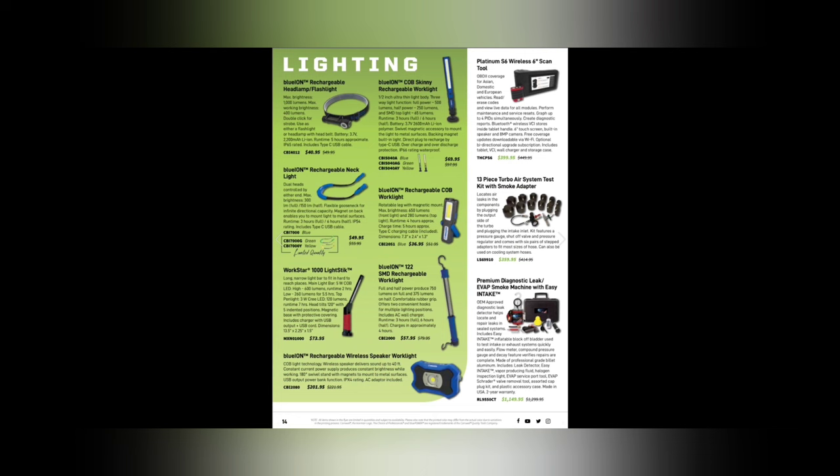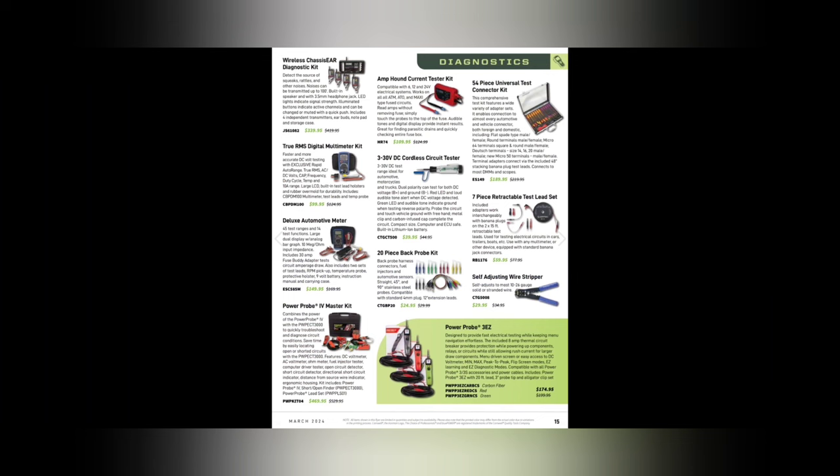A 6-inch scan tool Platinum S — basically like the TopDon — for $399, which I think must be the ThinkCar version. Then we have a 13-piece turbo air system smoke kit premium diagnostic leak EVAP work for $73.95. Nothing too exciting jumping out here; this is just some basic stuff.